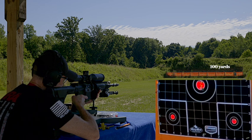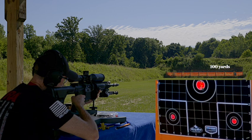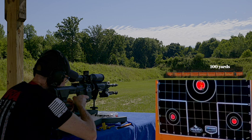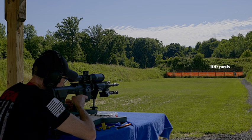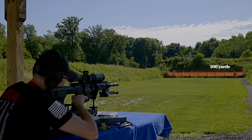Safety is off. Here we go. So now we're going to go to the upper left-hand corner of that bottom target for that bullseye.